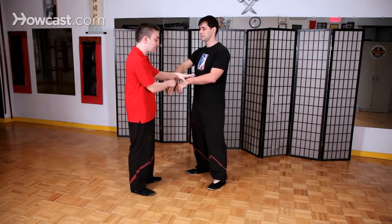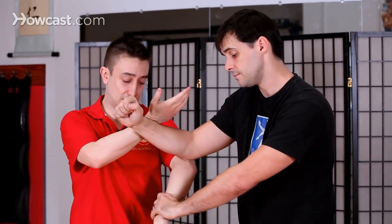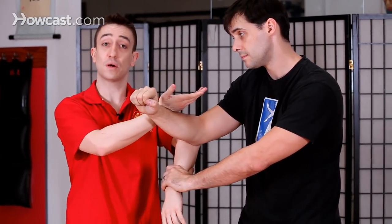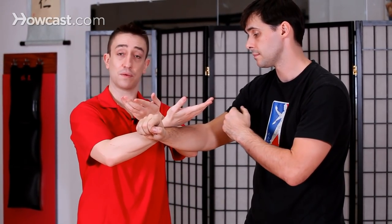Another application would be if somebody grapples my arm down and tries to give me a punch — I need to use the Tan Sao in conjunction with the low Bong Sao; we call this Quan Sao. But again, the Tan Sao I'm using here is the cross Tan Sao from the beginning of the form.